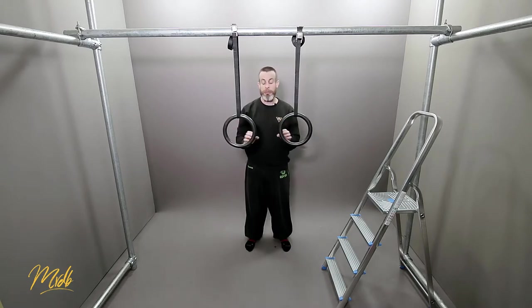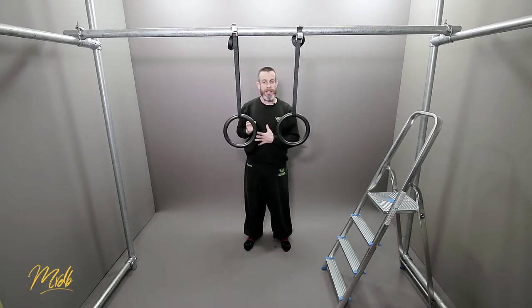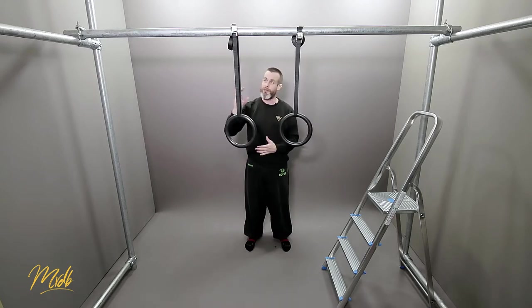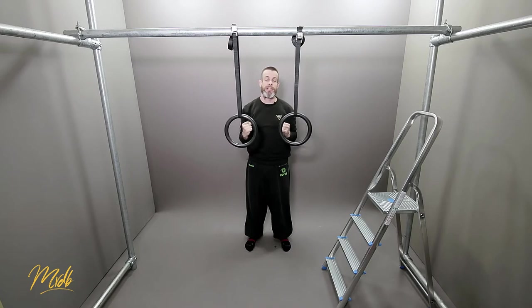Also, because the mechanics is slightly different, the pulling forwards is not going to translate to the pulling down. So you're going to be working the mechanics slightly differently with rings, and we kind of want to mirror the pull up as accurately as we can. So this is a definite negative when using the rings as training for the pull up.